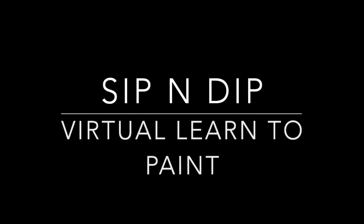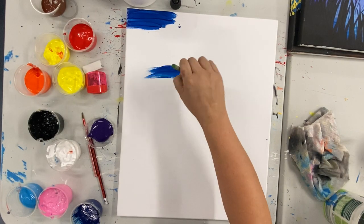Hi everyone, my name is Caitlin from Sip and Dip Australia and today I'm going to be walking you through this virtual Sip and Dip Learn to Paint class. Please keep in mind this video will obviously go a lot quicker than what it will take for you to paint this piece, so just pause and restart wherever you need to. Alright, so let's jump into it.